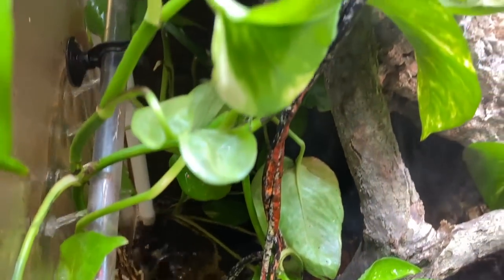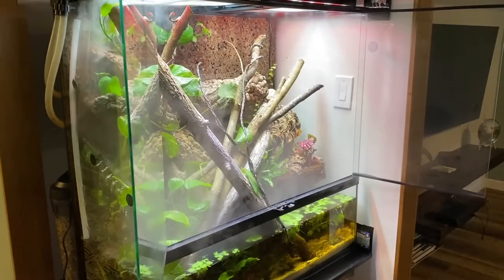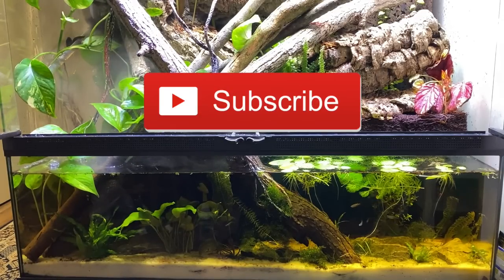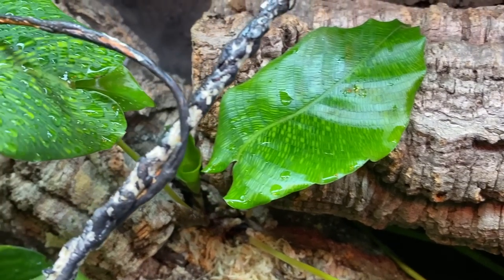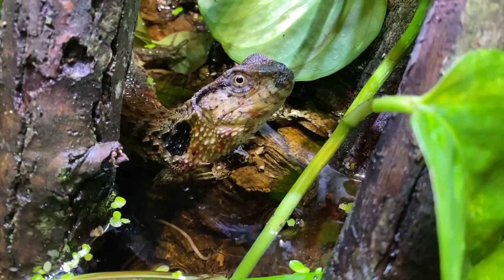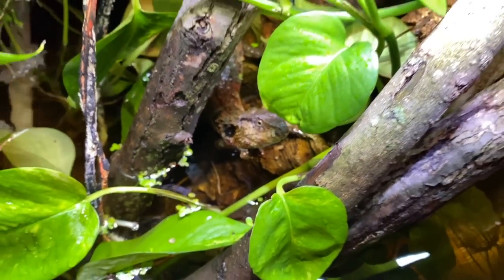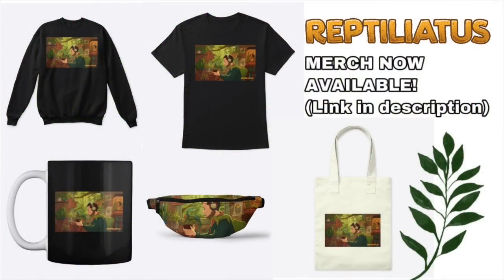Friends, there you have it — this is the fantastic result of some incredible products combined with creativity, imagination, hard work, and a love for plants and animals to build a really beautiful paludarium. I hope you enjoyed and learned something from today's video. Please consider subscribing and don't forget to hit the notification bell. If you're wondering what is going to live in this enclosure, here's a hint — but you'll have to wait for the video! Drop any questions about the build in the comments below, and a big thank you to Zoo Med for sponsoring this video.